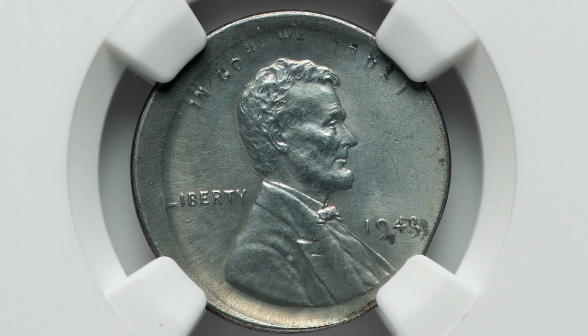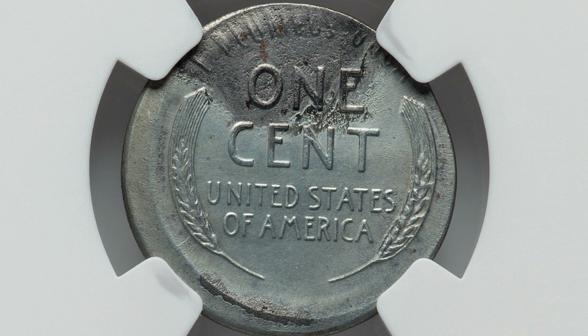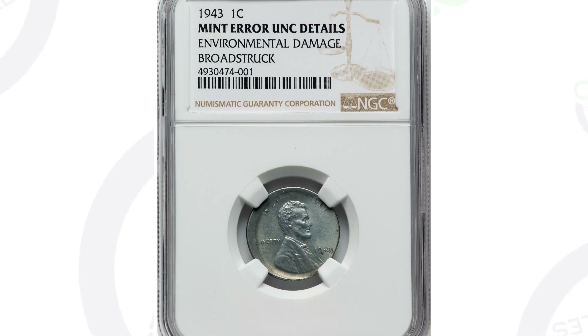Next up is a 1943 steel penny — the only year they produced the steel cent. This one has environmental damage so it doesn't really have a grade, but the coin has a mint error: it has been broad struck, which you can see around the rim. Had the coin not been damaged it would have sold for more, but this penny still sold for $77 at auction, graded by NGC.